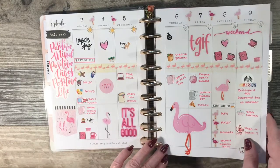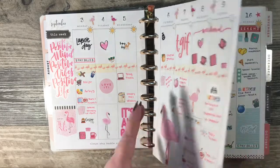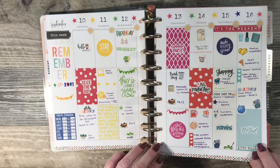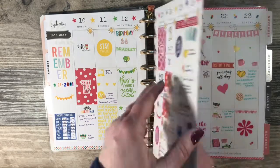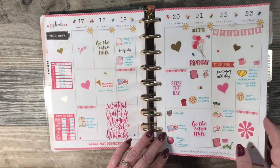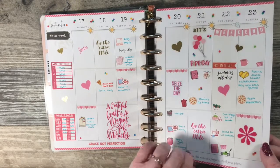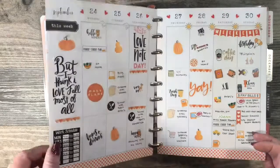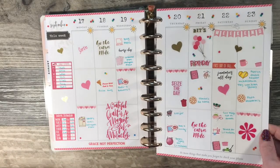Did a flamingo theme. This one was a rainbow theme. So like most people, I have my own planning style and it's definitely nothing like most of the YouTubers that you probably watch. That was a pink week.